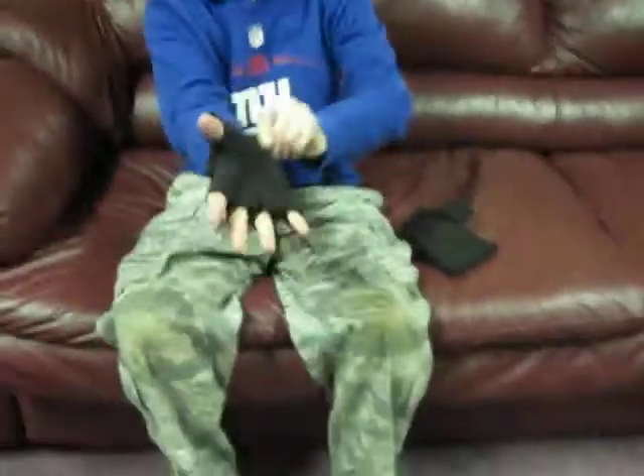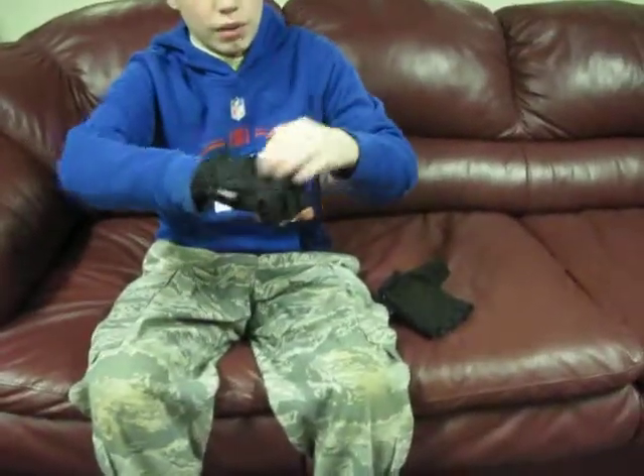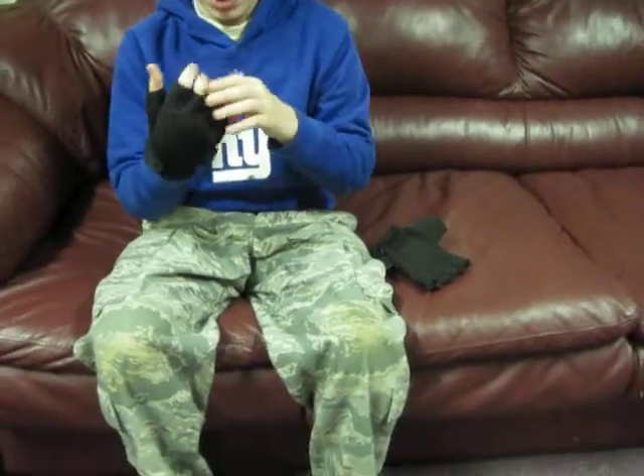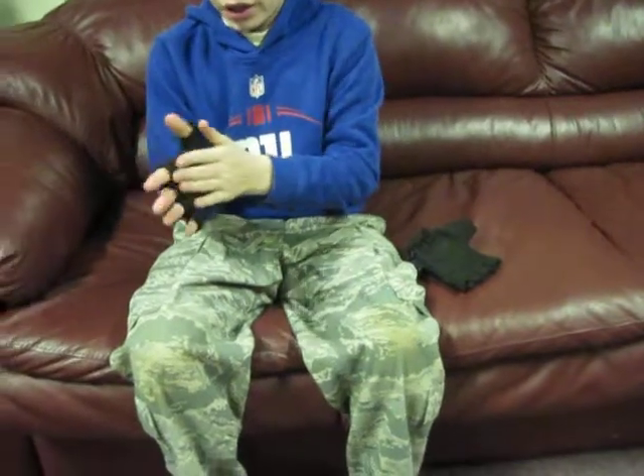So when you put them on, pretty nice — got a nice softness right here. This is pretty nice.